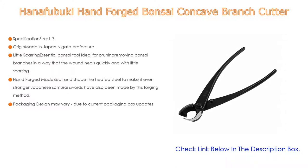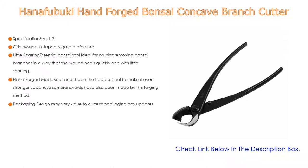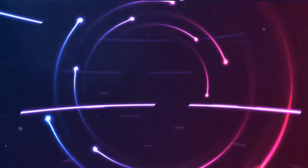This essential bonsai tool is ideal for pruning and removing bonsai branches in a way that the wound heals quickly and with little scarring. It is hand forged — the heated steel is shaped to make it even stronger, a method also used for Japanese samurai swords. Note that packaging design may vary due to current packaging box updates.